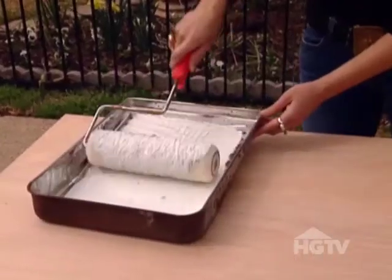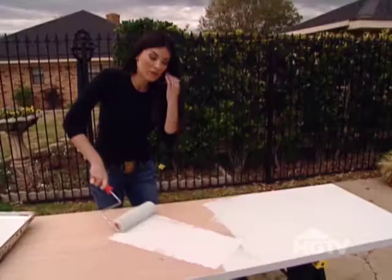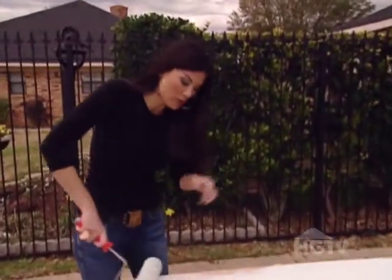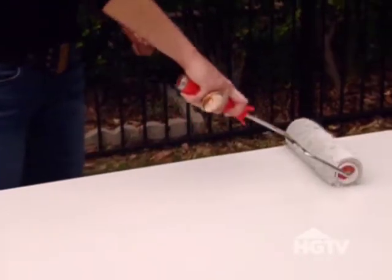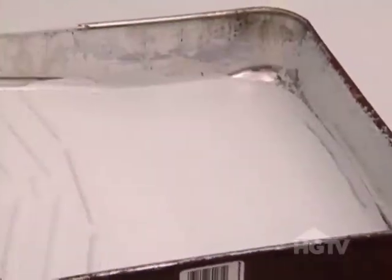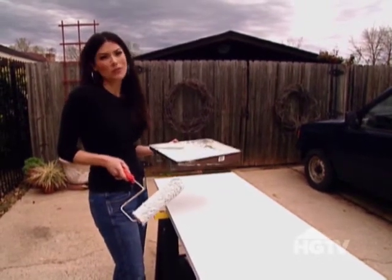Lay your three hollow core doors out and paint each identical colors. We've chosen a lighter robin's egg blue color that goes on really well. The paint's pretty thick and we're getting good coverage with one coat. Once painted, give it a few hours to dry before you handle it.